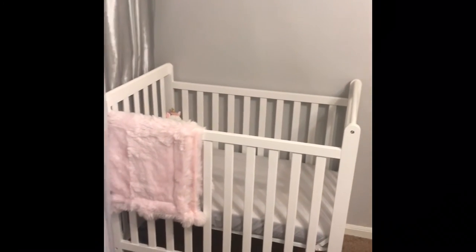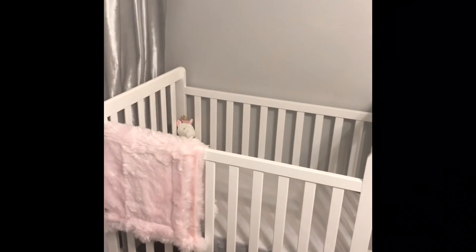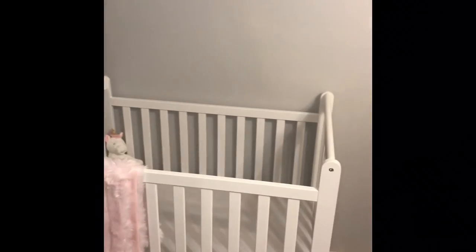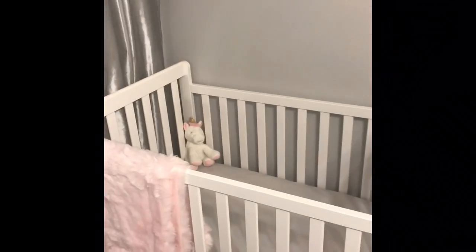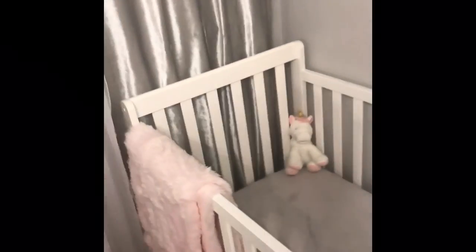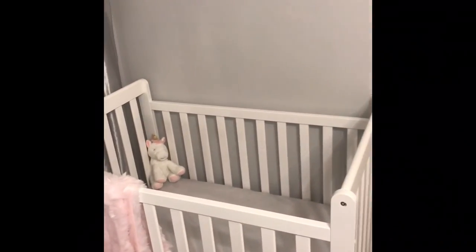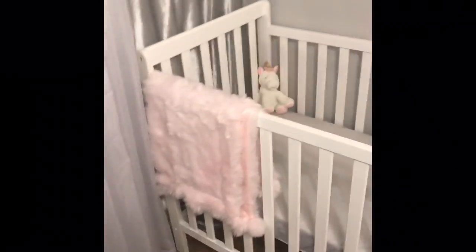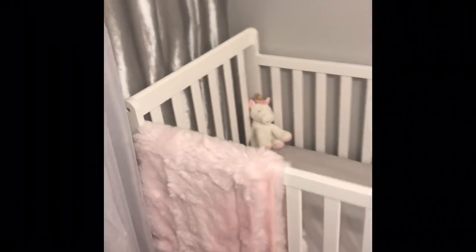I did get this from Target. It was $119. At the time, they had a $20 gift card when you purchase something for $75 or whatever. Basically, I saved $20 because I shop at Target all the time — it might not be physically saving money in my pocket, but in the future it was saving me money.